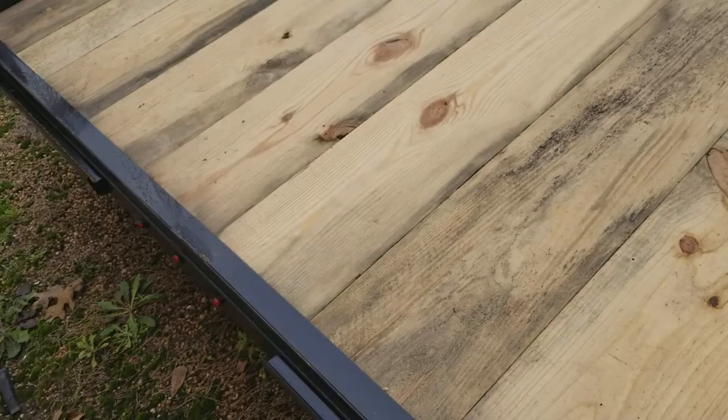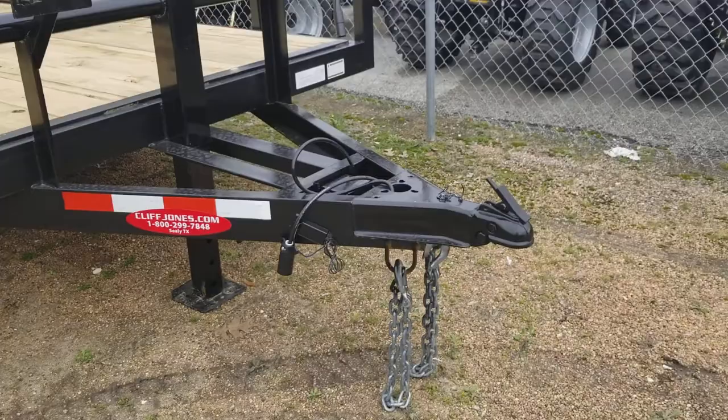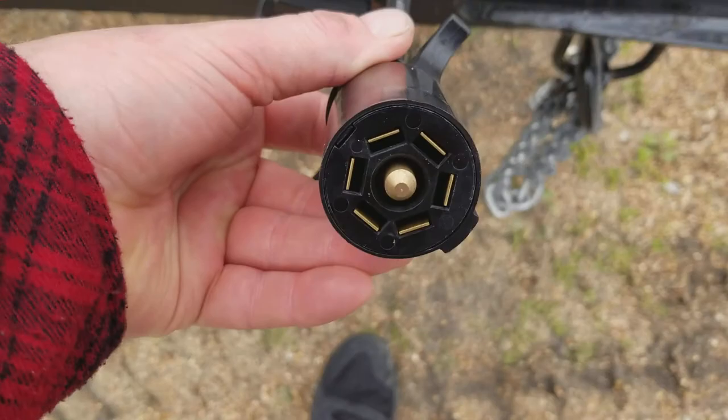The next trailer is the 7,000-pound axle — 14,000 pounds total, two brakes, pipe top with the slide-in ramps. You've got a different coupler up on the front: this is a two and five-sixteenths. You lock it in place by pulling this back, then pin it down so it cannot open up. It still has the seven-way plug, heavy-duty chains, and your breakaway right there just in case it comes off.